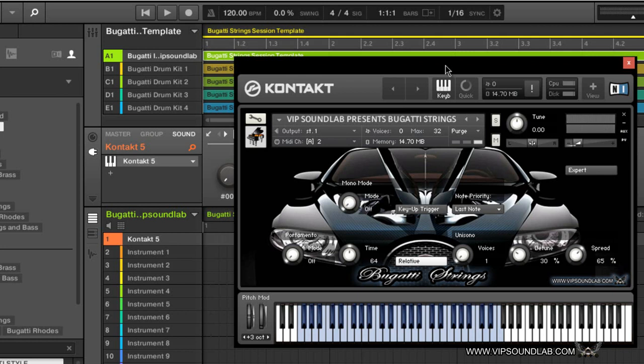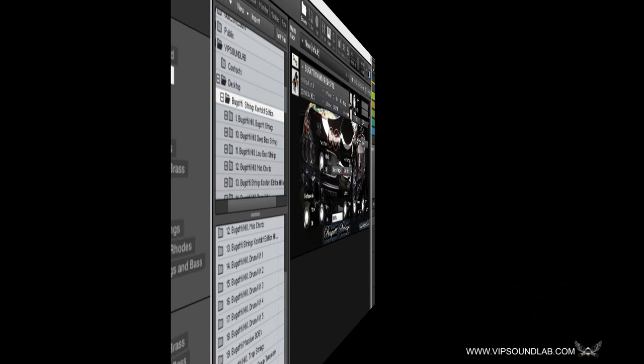Very playable. Let's check out some more strings here.